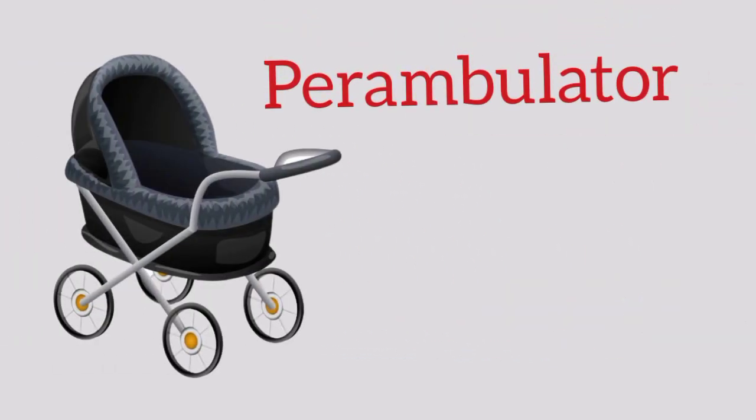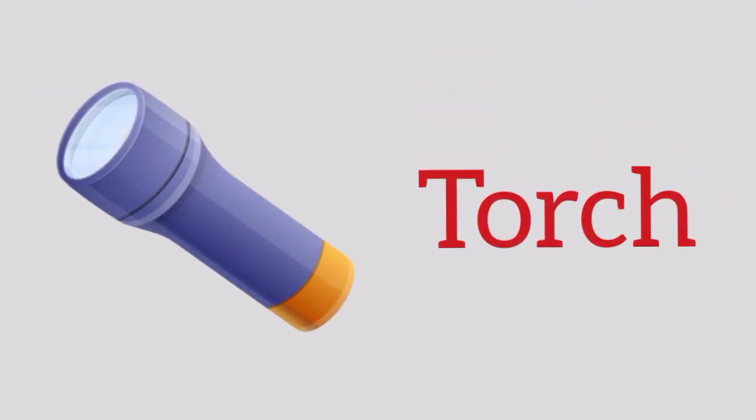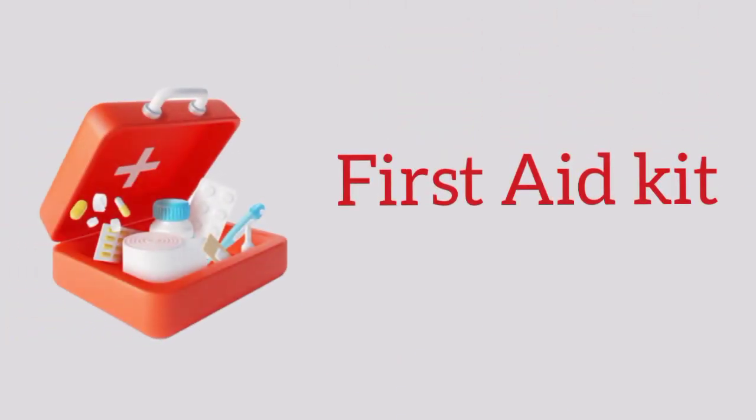Perambulator, p-e-r-a-m-b-u-l-a-t-o-r, perambulator. Television, t-e-l-e-v-i-s-i-o-n, television. Torch, t-o-r-c-h, torch. First aid kit, f-i-r-s-t a-i-d k-i-t, first aid kit.